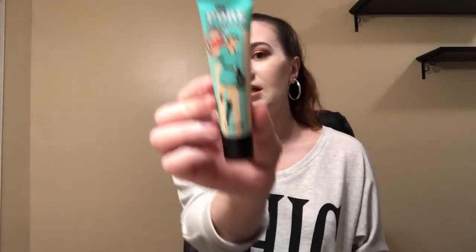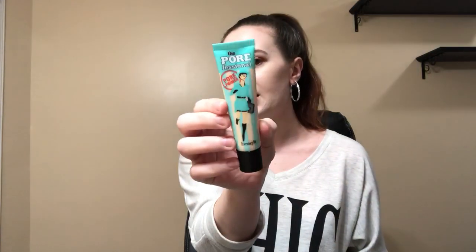So then we have this Benefit product and this is a primer — the professional one. I believe people either got this one or the hydrating one. I'm a little confused as to why I didn't get the hydrating one, because my profile says I have dry skin, but that is okay. I have tried this before and it's good — it's a really good primer. I know it's quite popular. I'll definitely use it. I'm not sure if this is the biggest size they have, but this is a really nice size. This is worth $32.